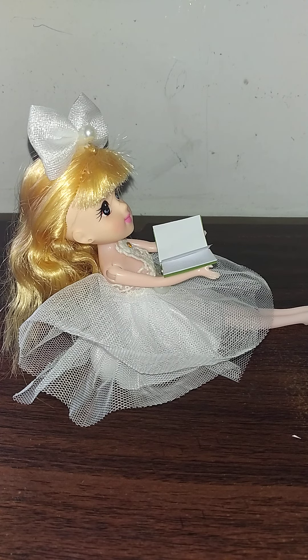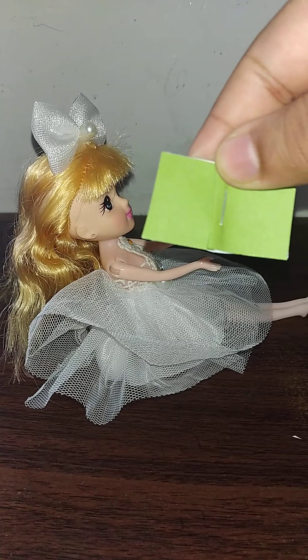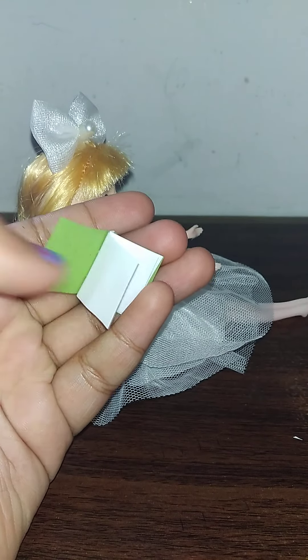Hello everyone, welcome back to Little Crafter's Vibrant World. Today I'm going to be teaching you all how to make this miniature book. It also has a colorful cover and you can actually write things inside it.